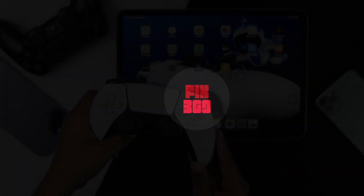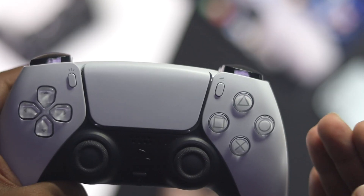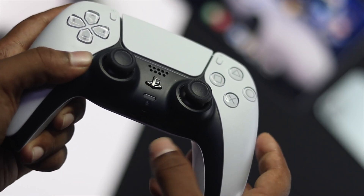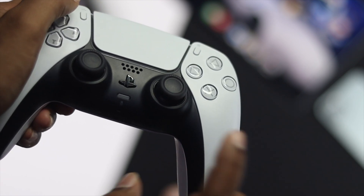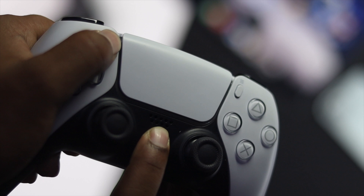Now let's begin the process. The first thing you want to do with your PS5 controller is to press the PlayStation button and the share button together, and keep holding them until you see the colors start flickering all around your controller.